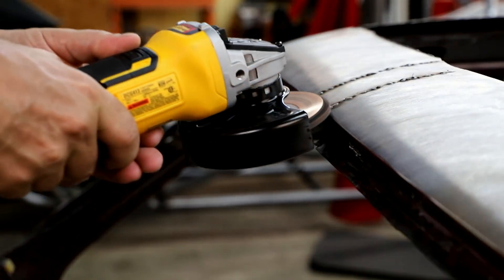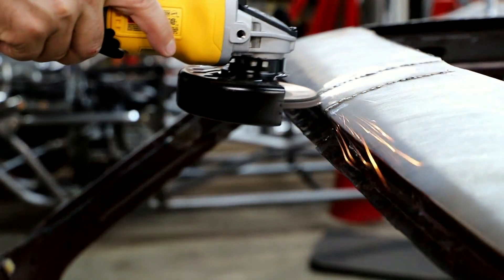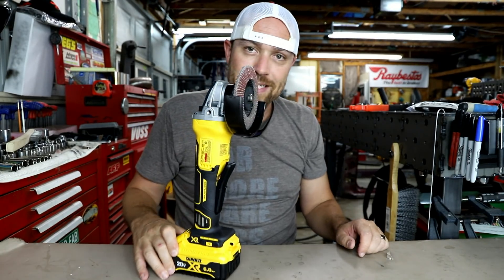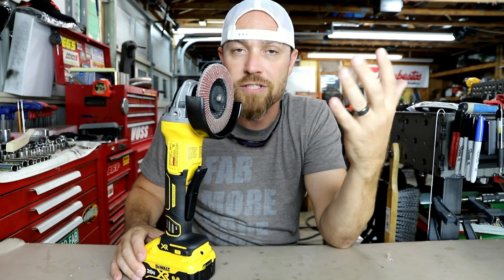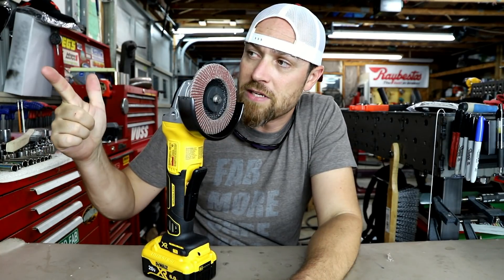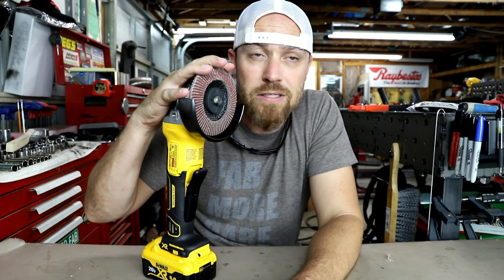Man, do I love this thing. With battery technology these days, a lot of your air tools are just going away. There's some stuff you've got to have as an air tool — in my personal opinion, air tool planchers, plasma cutting, you've got to have air. But a drill, an impact driver, and this bad boy are three things that you don't need air with. They're not nearly as noisy, they're more convenient, they go anywhere, and they work great as a battery operated unit versus air powered.